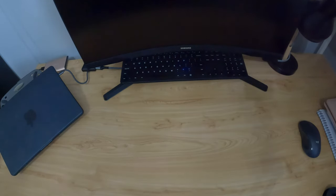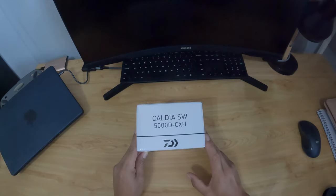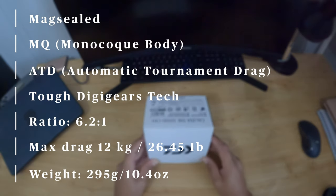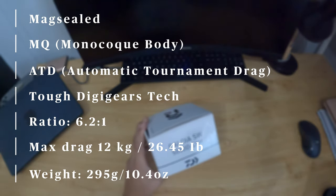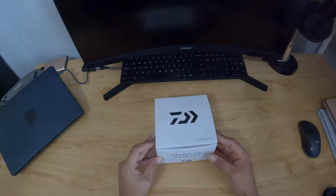Hey guys, thanks for tuning in. Today I'm going to be doing a little unboxing of the Caldeo SW5000T CXH. This is the Japanese version of the Saltus.